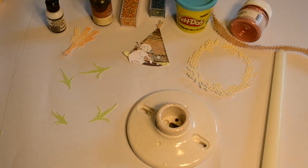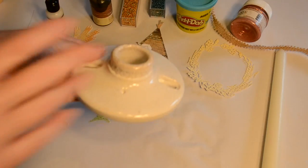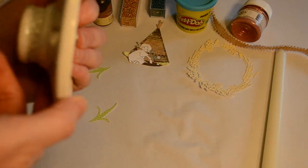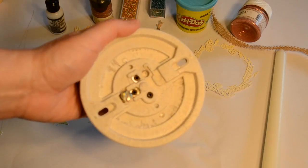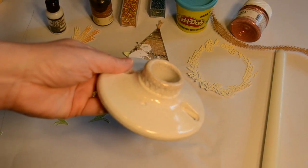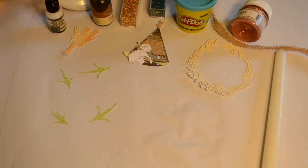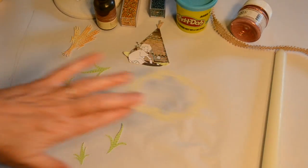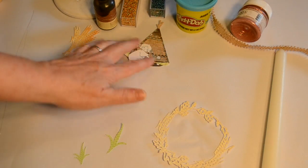One day while I was out in the barn I found this piece and it was covered with dirt and it was pretty disgusting looking, but for some reason I fell in love with it. Maybe I've been watching too many episodes of Pickers. Anyway, I brought it in and I scrubbed it and bleached it and I found it to be a light fixture. It was old, it was broken, but I still liked it and I thought I could do something with this.